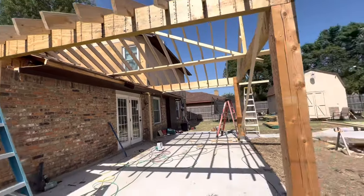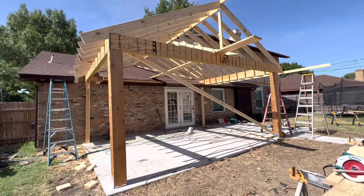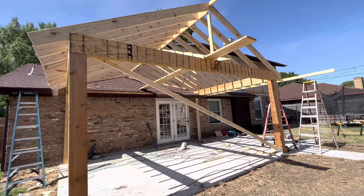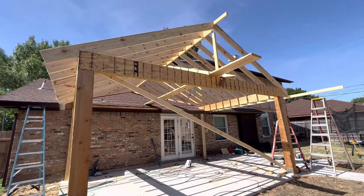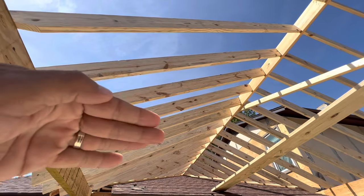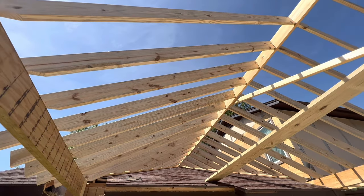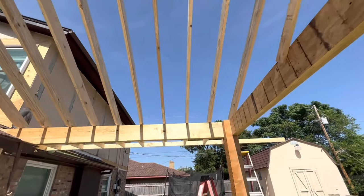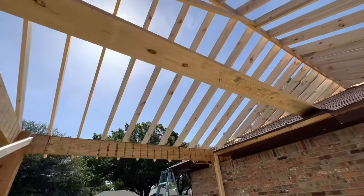I'll make another video as this project moves along so you guys can see how this thing comes together. We build all of them pretty much the same structurally, but all of our patio covers are always different — different colors, different ceilings. Sometimes we do the rafters exposed, where the tongue and groove goes underneath the rafters. Sometimes we'll put the tongue and groove on top of the rafters and leave exposed rafters for more of a woodsy, outdoorsy look. Either way, whether we put it on the bottom or on the top, it doesn't matter to us.